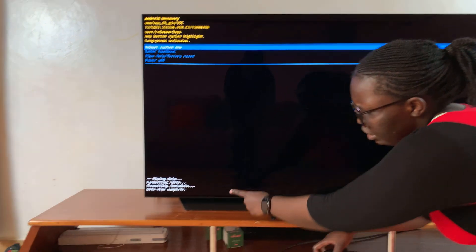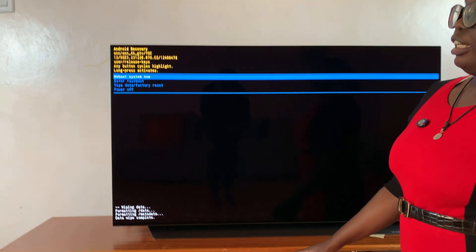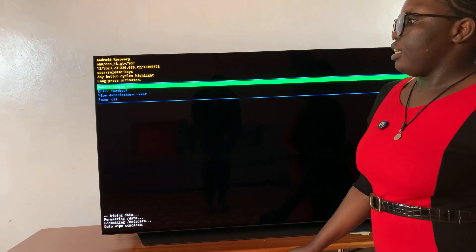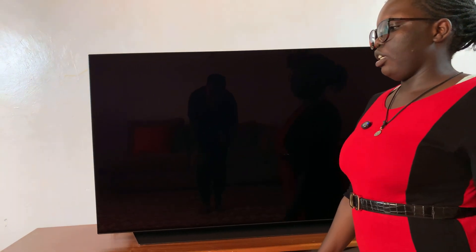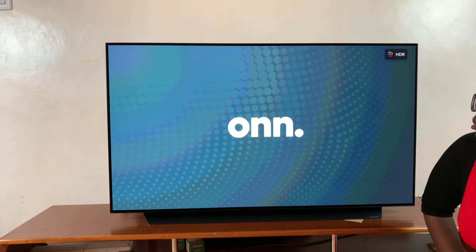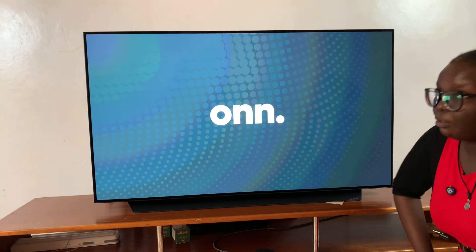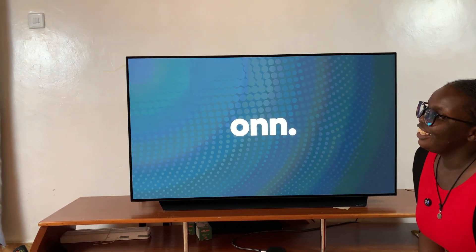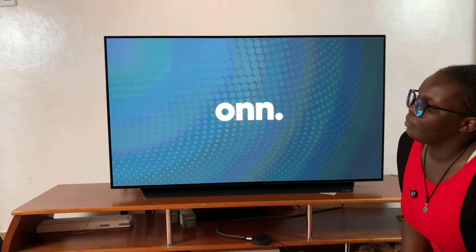Once the data wipe has been completed, select 'Reboot System Now.' Long press to select it, and then just wait for your system to restart. Once the streaming box has restarted and you've been brought back to the setup page, it means you've successfully completed the hard reset of your streaming box. Thank you for watching. If you have any questions or comments, leave them down below and we'll get back to you.